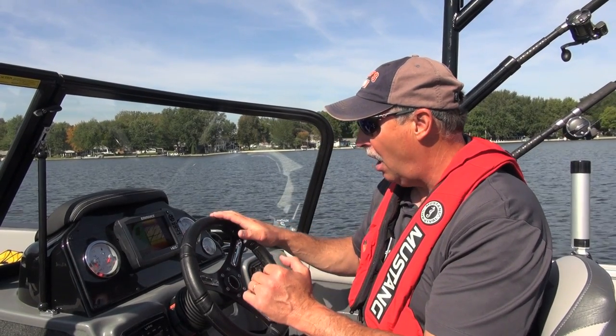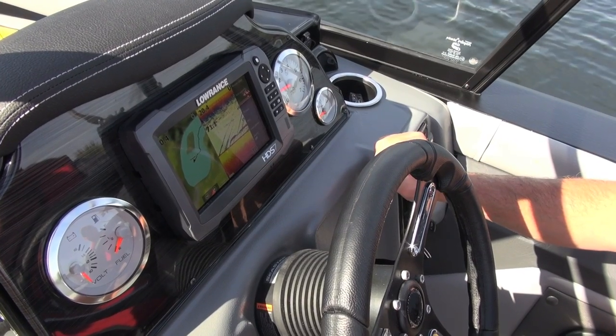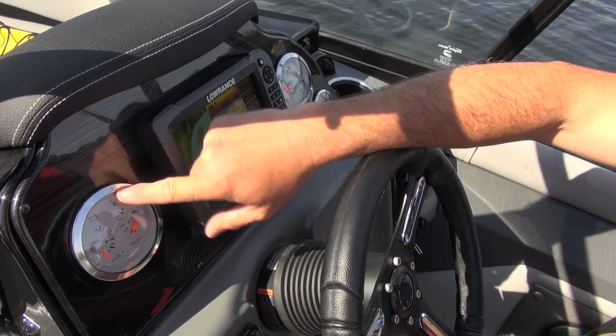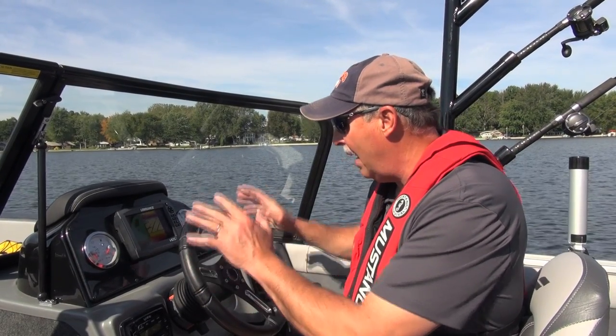The other gauges here are very easy to see and read. I've got a tach over here, down here is my trim gauge, over here my boat meter, and of course my fuel gauge as well. All of these gauges are easy to see while you're actually navigating the boat, so that's very nice.